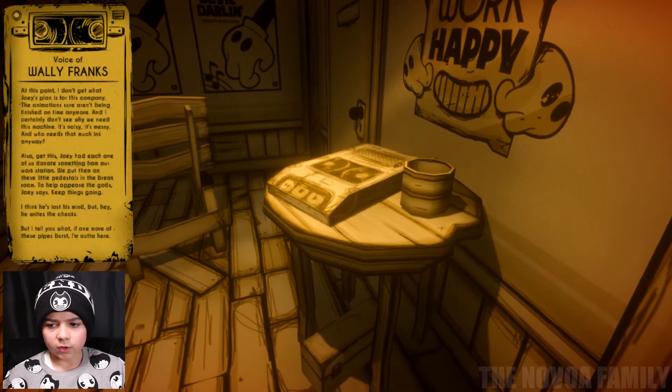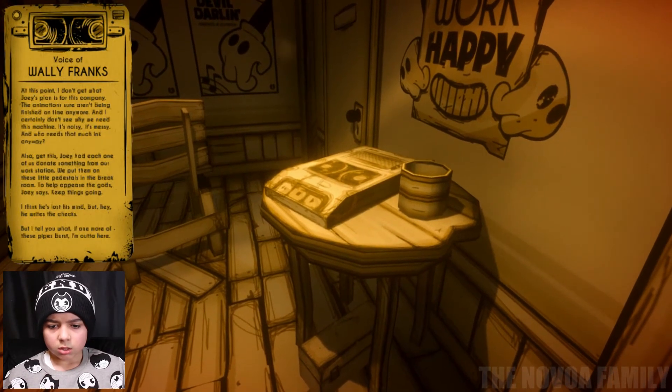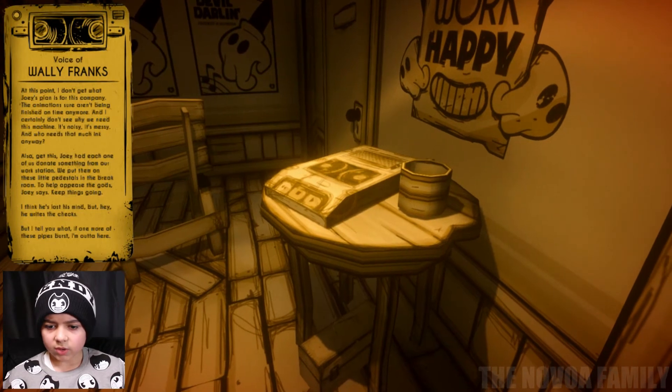'I think he lost his mind, but hey, he writes the checks. But I tell you what, if one more of these pipes burst, I'm out of here.' That was a recording of Wally Franks' voice. I don't know who Wally Franks is yet, so maybe we'll find out.